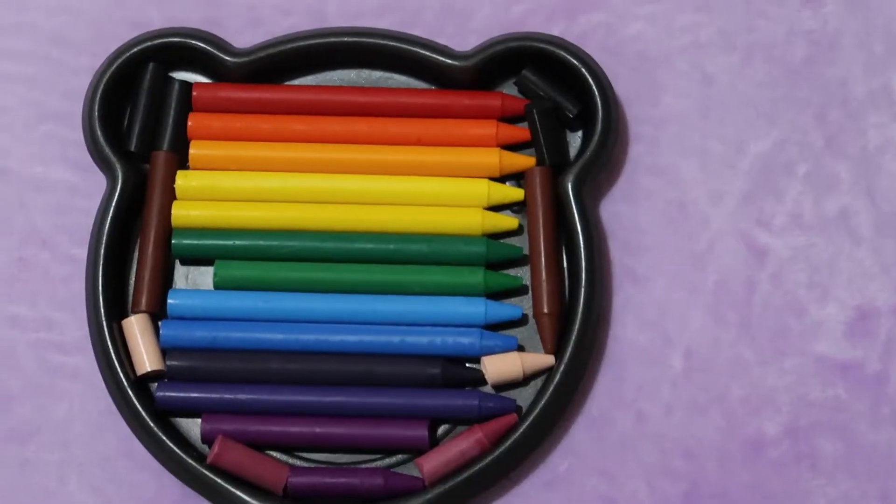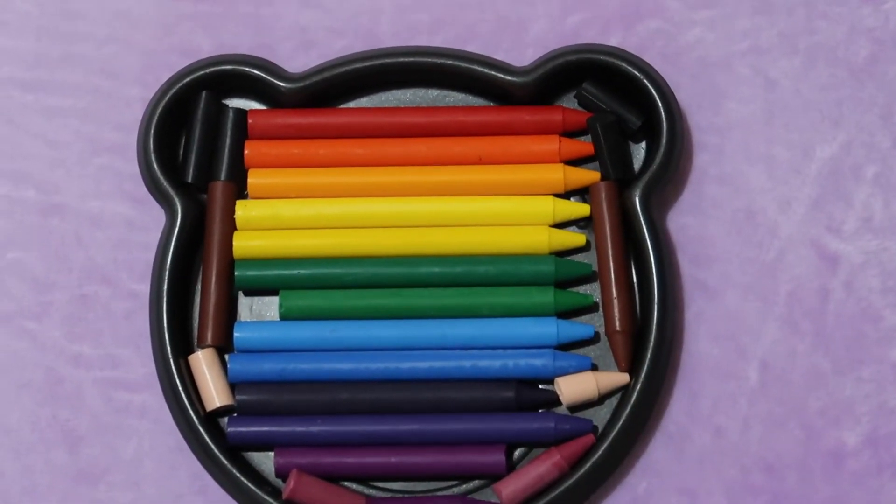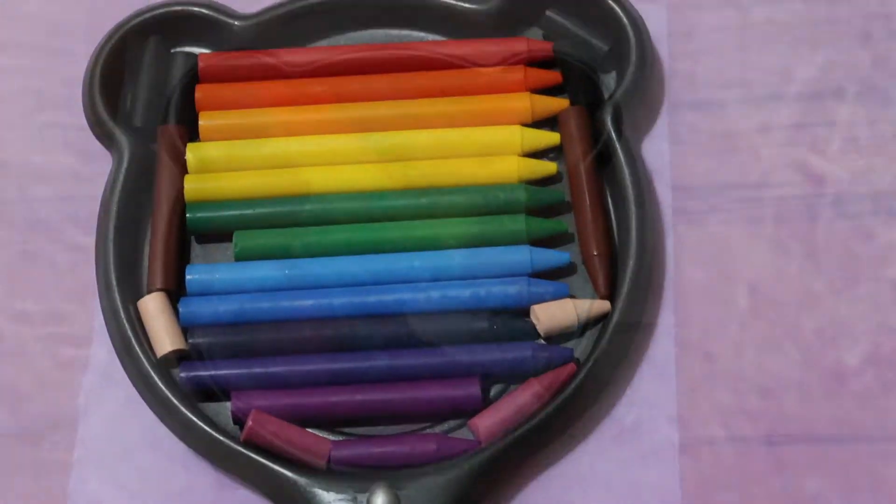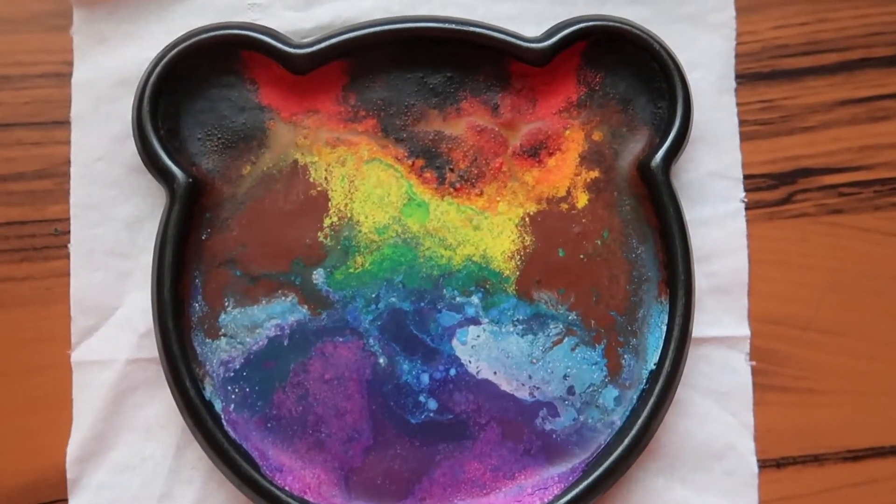Hey there, it's me Sai and this time I'm going to show you how I make my Rainbow Bear Crayon. Watch and enjoy and learn too!